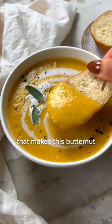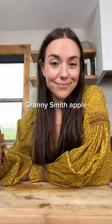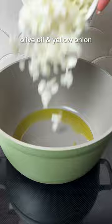Can you guess the unexpected ingredient that makes this butternut squash soup so delicious? It's episode 6 of Secret Ingredient, and today I'm sharing this simple and tasty soup recipe you'll want to make all fall and winter long.